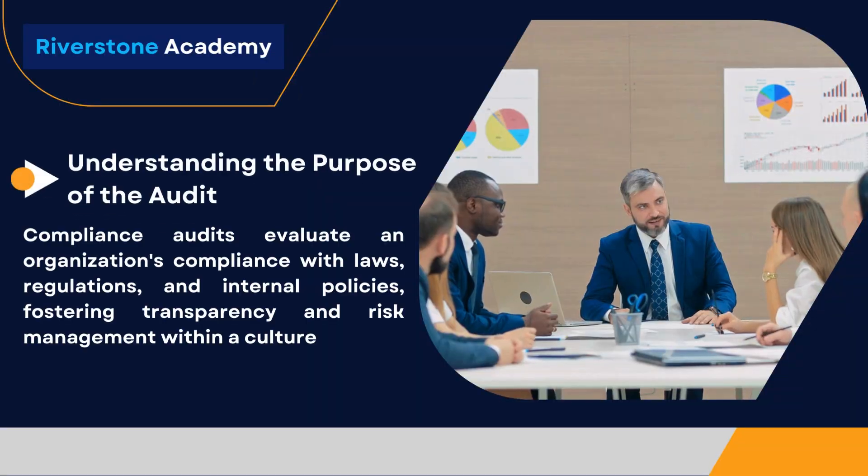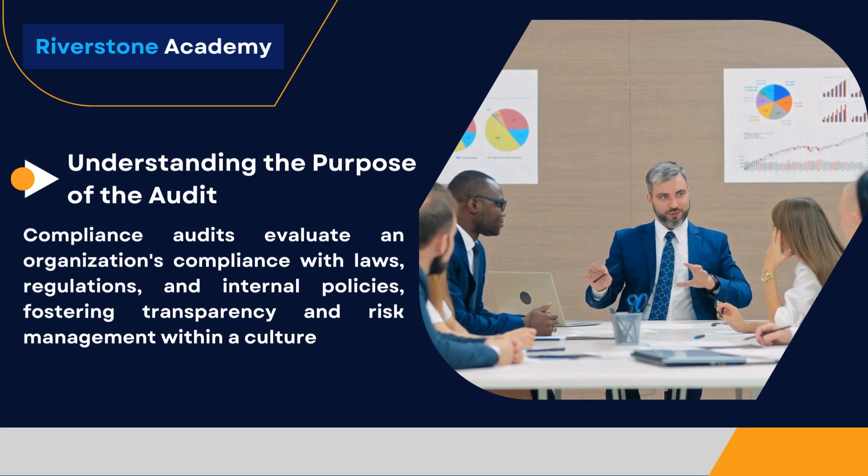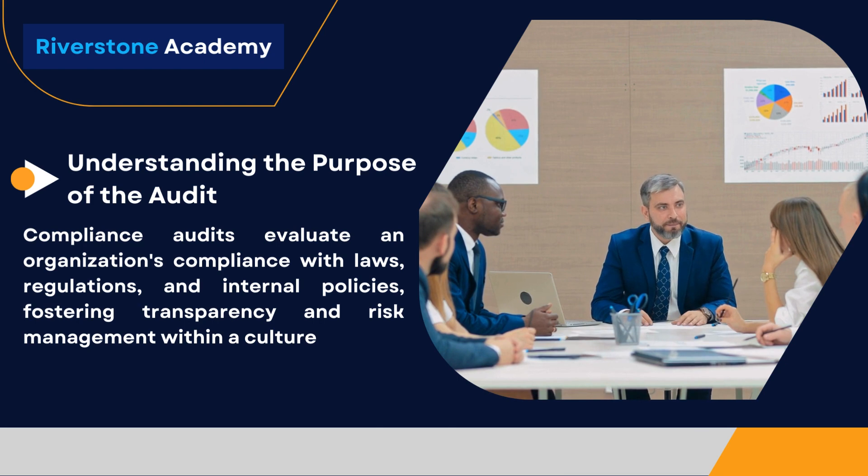Understanding the Purpose of the Audit. Compliance audits evaluate an organization's compliance with laws, regulations, and internal policies, fostering transparency and risk management within a culture.